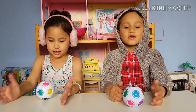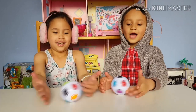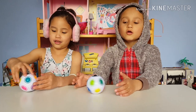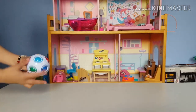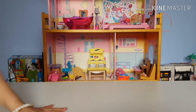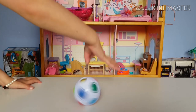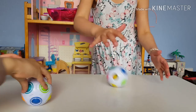Guys, what do you think about the game? I really hope you liked it. Make sure to buy it. Bye, guys. See you in our next video. Bye. Cool. And this has been my ball. Bye before I go.